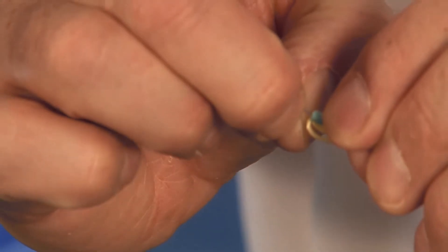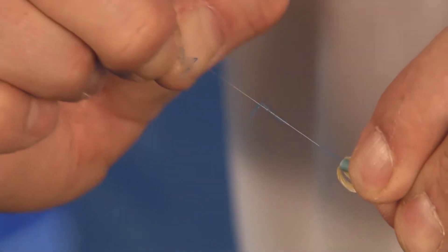I'm going to go ahead and use my fingernails — kind of get a pinch on it and pull. The soft peel comes off.